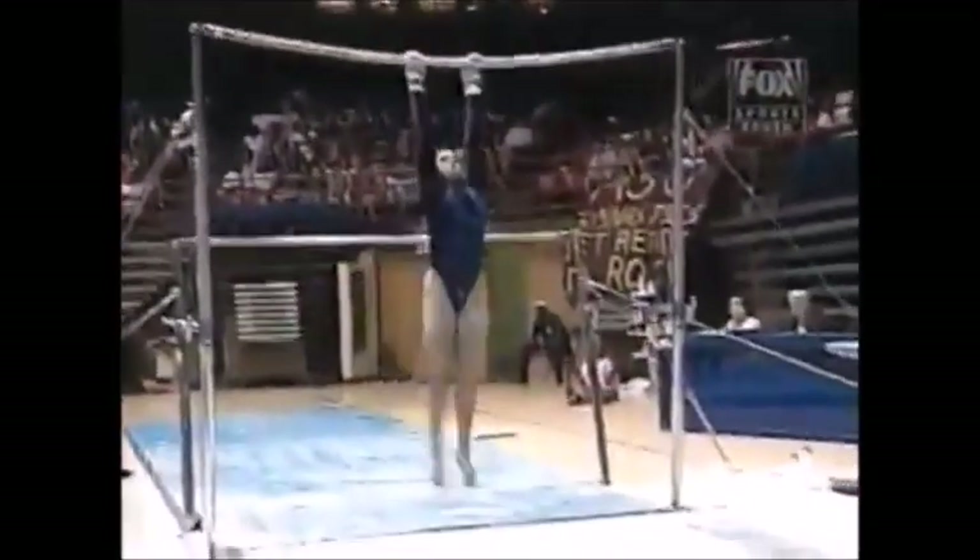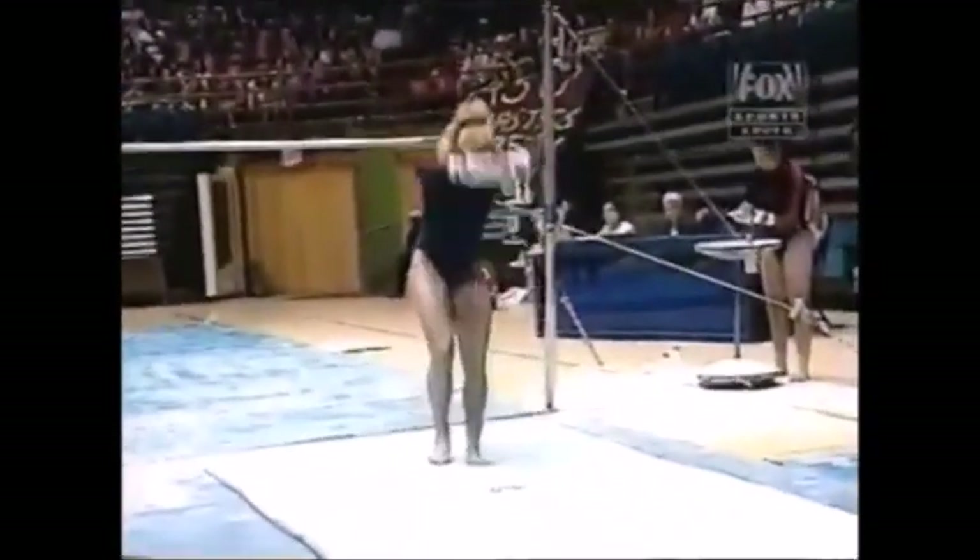Another look at the dismount. She will get extra credit — she added a full twist to that double back dismount. Very well done.